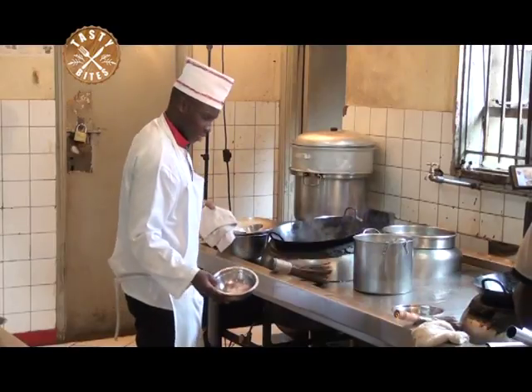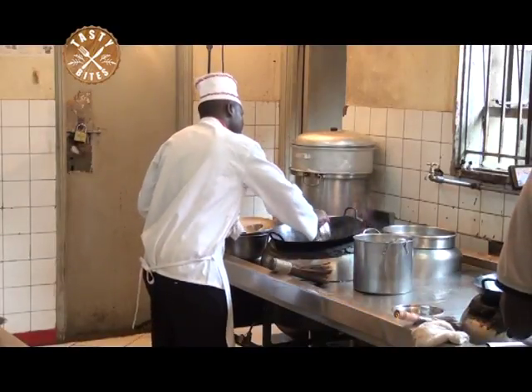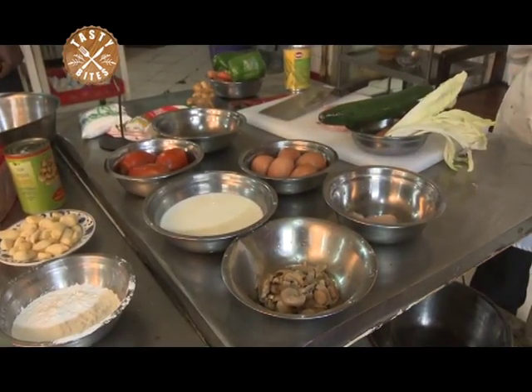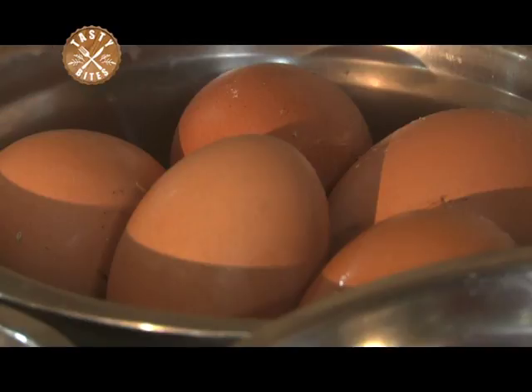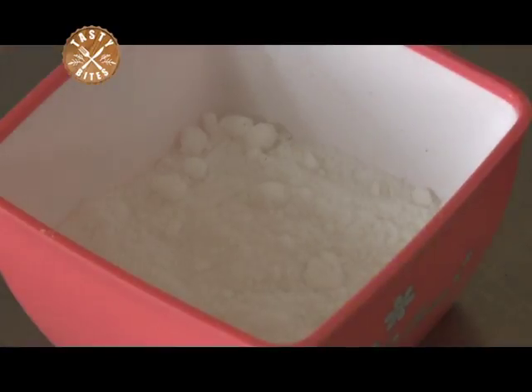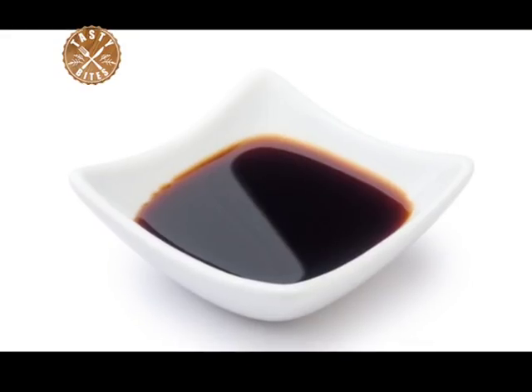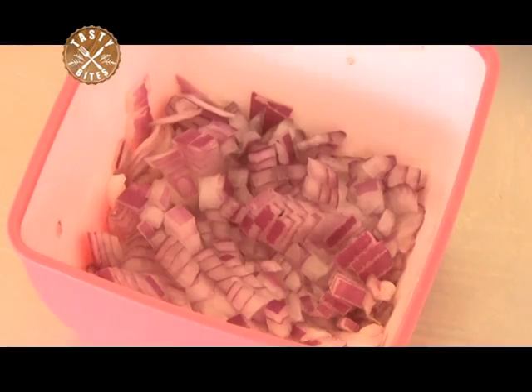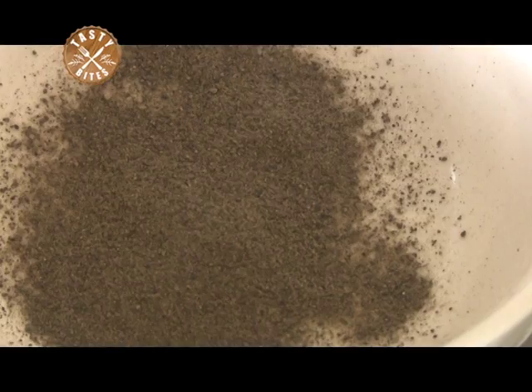If you are using pre-cooked chicken, add it to the soup about 10 minutes before it is done. Our ingredients for today are chicken, eggs, salt, soy sauce, cornstarch, mushrooms, onions, garlic, and black pepper.